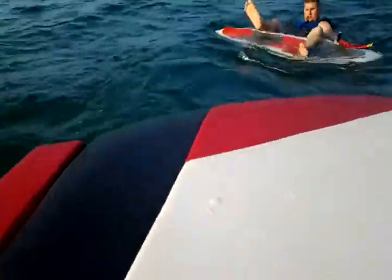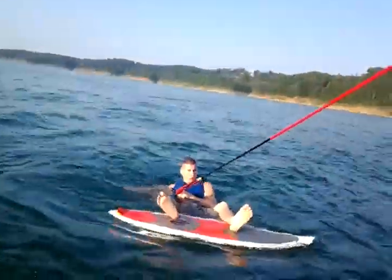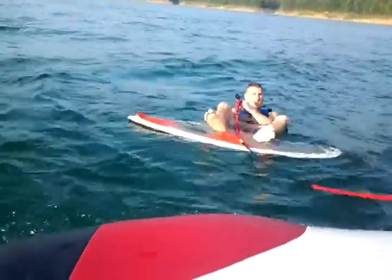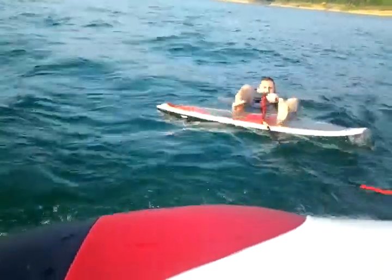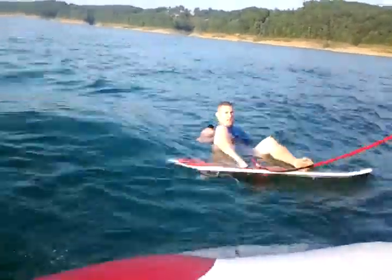Push it down. Use your leg. See how your feet are just sitting like this? Push your heels down to where that board gets up flat. Then you have all that surface area on the bottom pushing against your feet.